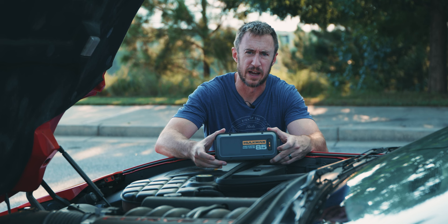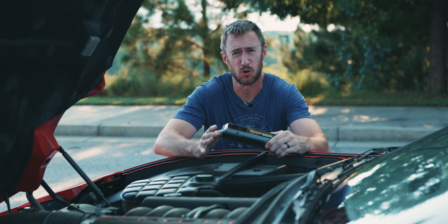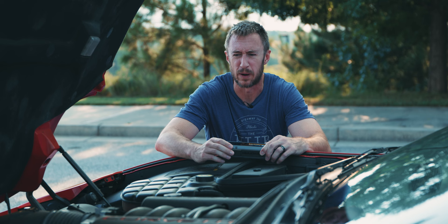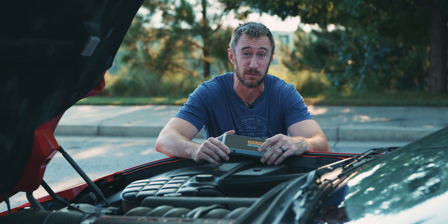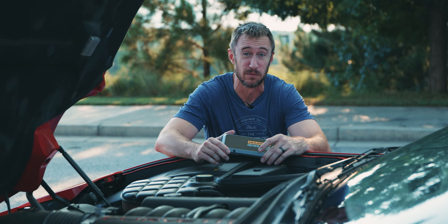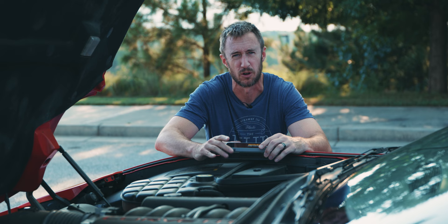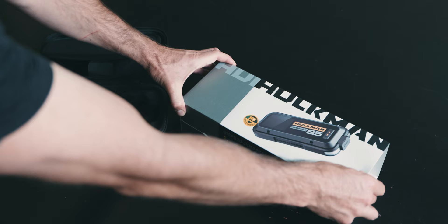But when Hulkman reached out and asked if I wanted to take a look at their portable jump-starter, I thought, well, here is a product that was relevant both to what I do and what the kind of people who watch my videos would be interested in. Especially because a lot of you guys might have a car sitting around that you don't drive very often, and then you suddenly find out that it's dead. Or maybe it dies when you don't expect it. And then I started reading up and realizing that this model, the Alpha 85, was more than just a jump-starter, and it doesn't require any extra effort from you to make your life easier.